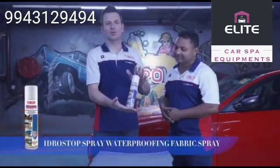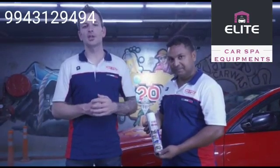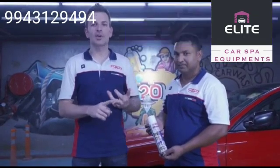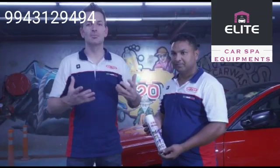This video is going to be about Idrostop. Idrostop is a waterproof rejuvenating spray that creates a hydrophobic barrier, anti-stain, anti-rain on convertible tops, fabrics inside and outside of the car. It even prevents against mold.